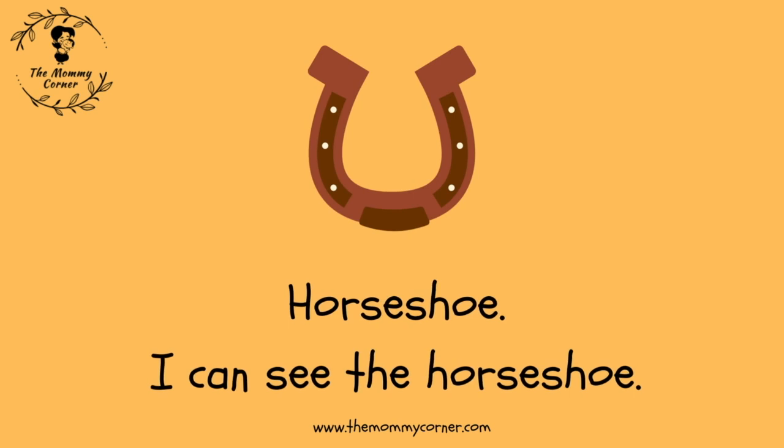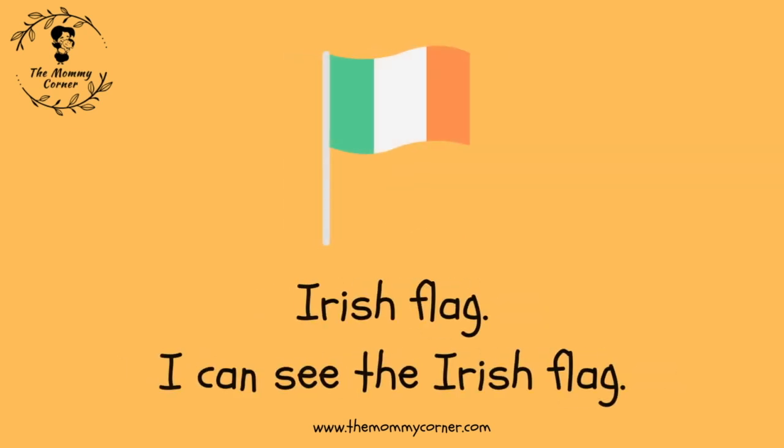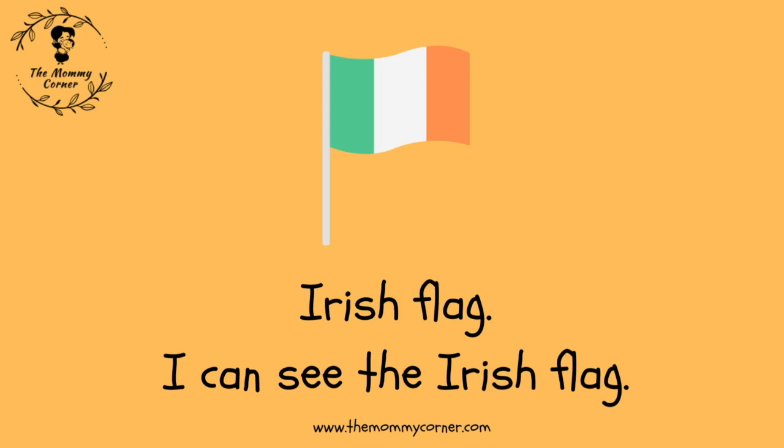Horseshoe. I can see the horseshoe. Irish flag. I can see the Irish flag.